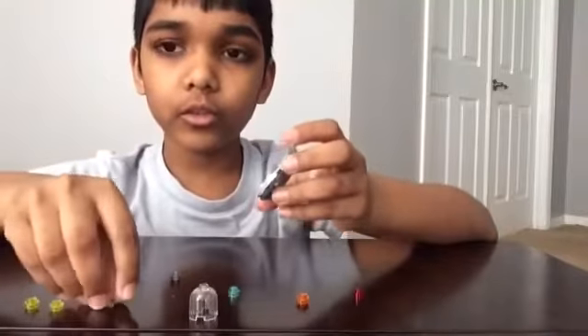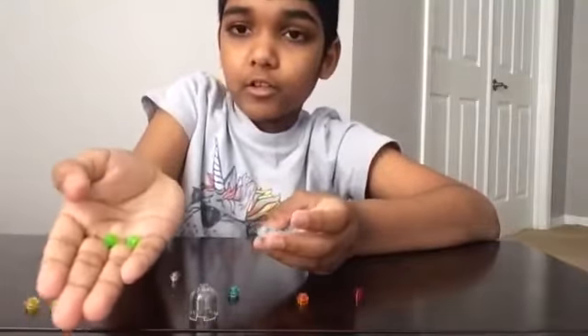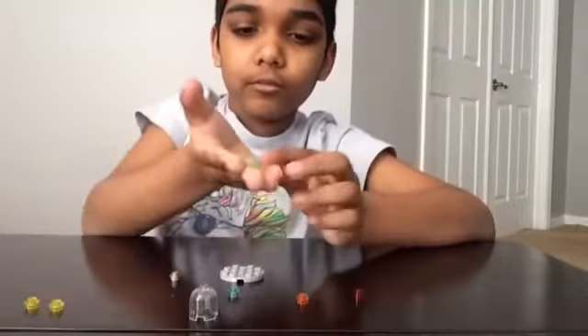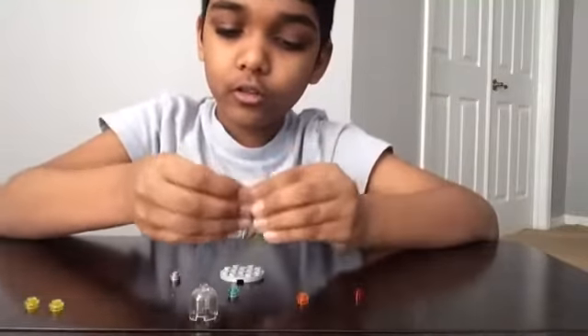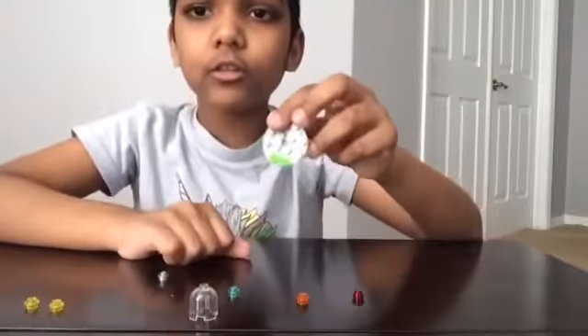Now you're going to need two green transparent studs. It's okay if you don't have these, you can use your own colors. Then you're going to put them right next to each other, like this.